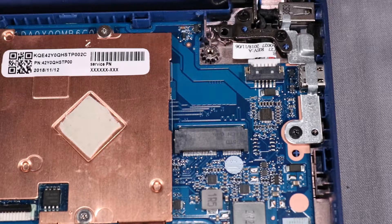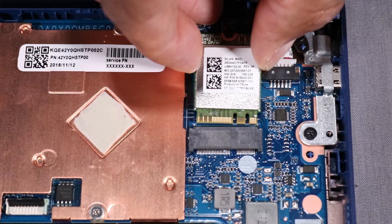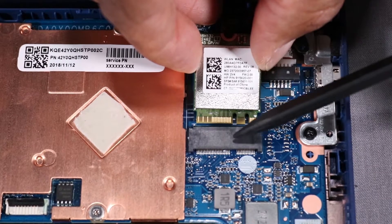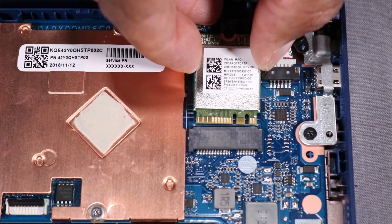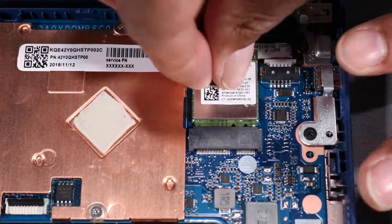Replacement. Align the notch in the wireless LAN module with the key in the wireless LAN module slot on the system board. Gently insert the wireless LAN module into its slot on the system board.